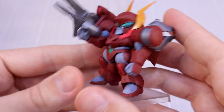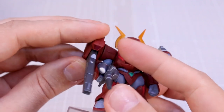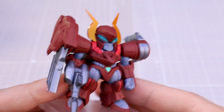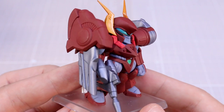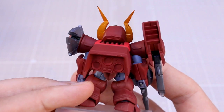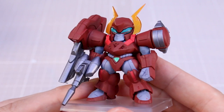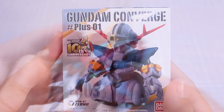You can also change the angle of the arm if you want it to look like both are firing at the same time. These aren't really meant to be poseable, but you can slightly adjust the pose by rotating the arms. I'm still not really a big fan of the design, especially the face, but this is a really great representation of it. Unless we ever get a new HG or RG kit, if you're a fan of this design, go ahead and pick this up and do a little detail work — it's probably your best bet.